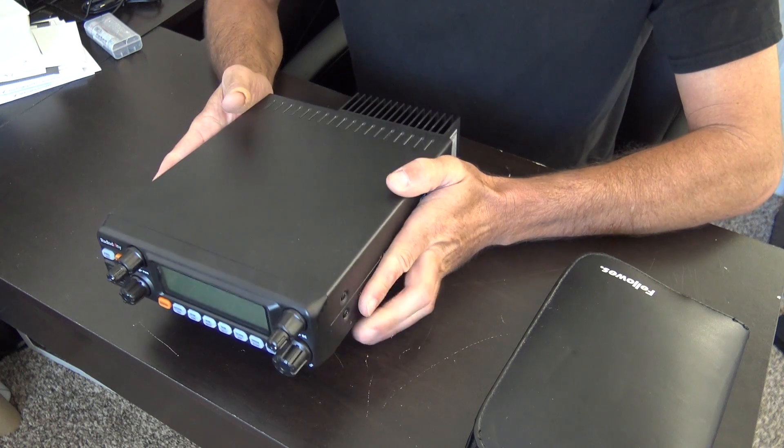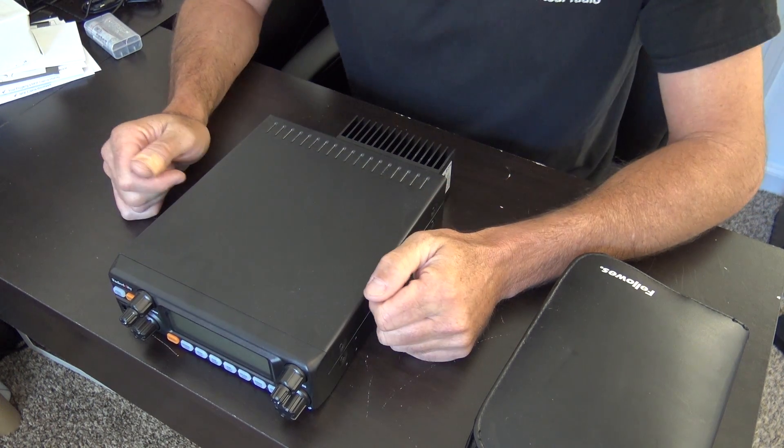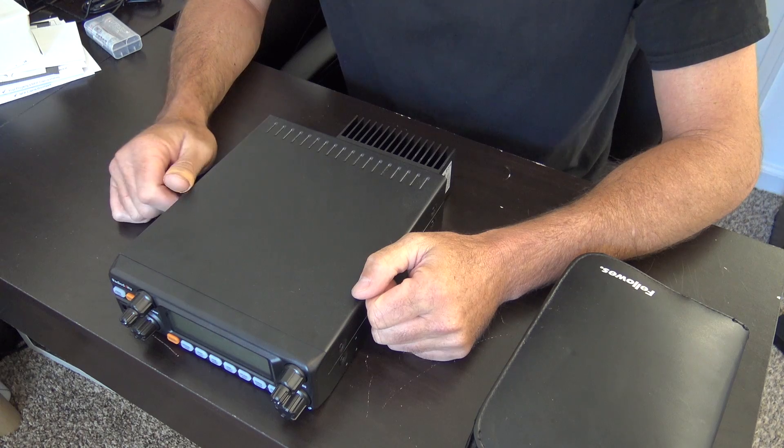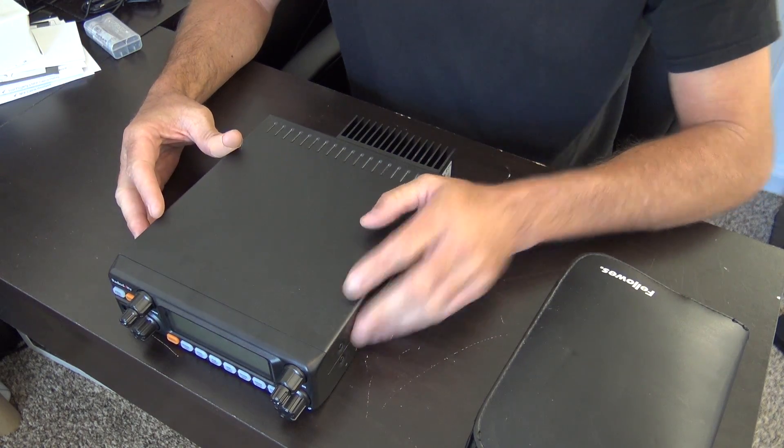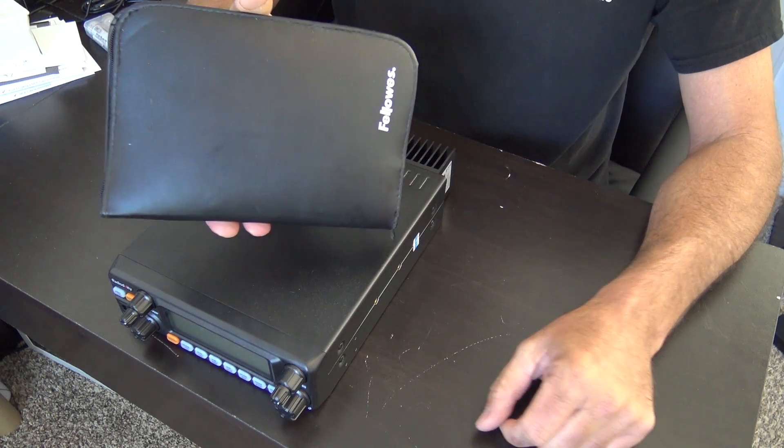I kind of got tired of working South Africa, Australia, and Europe on 11 meters, so I started going back to 12 — and hey, it's there too. So if you want to get on the air, grab a radio like this, make sure you have your kit, and let's get started.